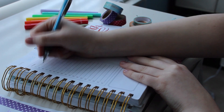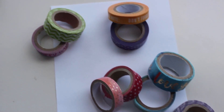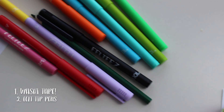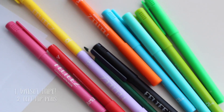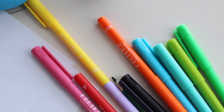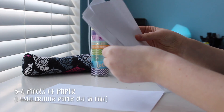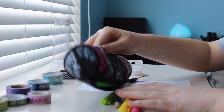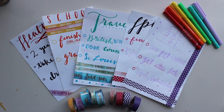The first thing you're gonna need to know is the supplies. I used washi tape and felt tip pens, especially because I like to do calligraphy. You're also going to need around six pieces of paper — it depends on how many goals you have.